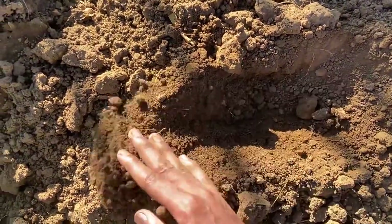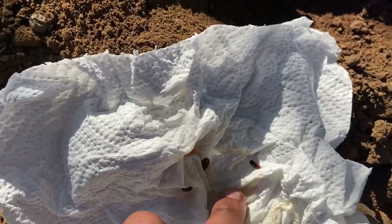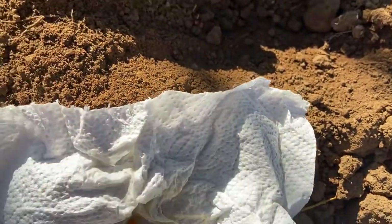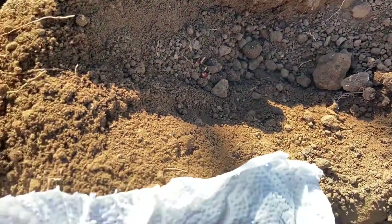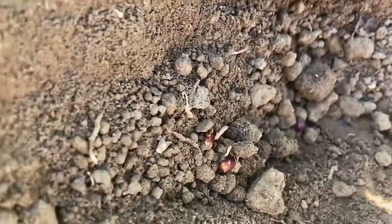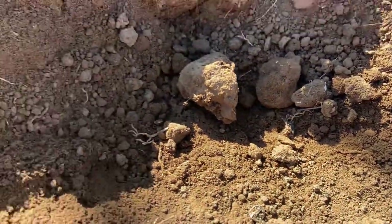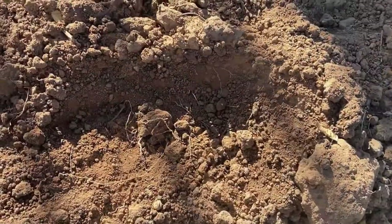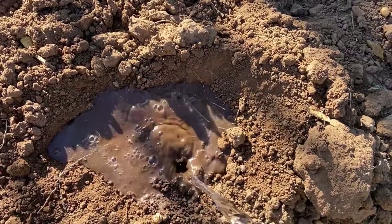Let me find a nice spot for the seeds in the garden. I'll take out the little babies and place them into the soil. Cover them up a bit, but not too deep. Add some water because they need that.